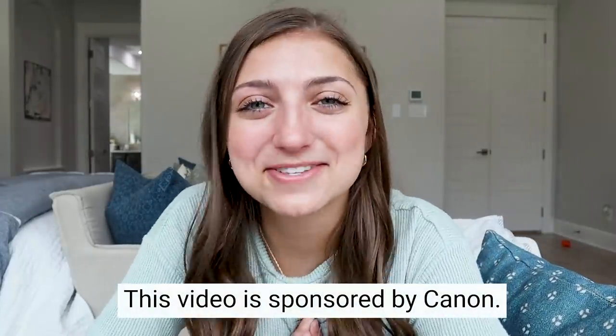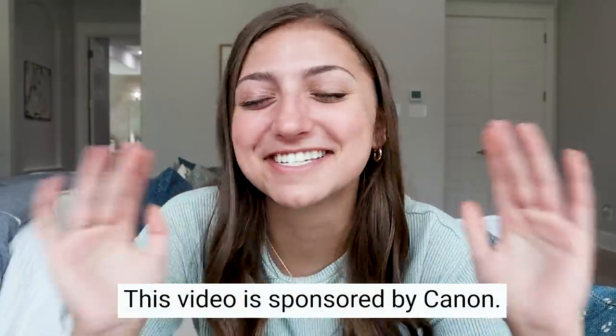What's up guys? This video is sponsored by Canon, which is something I'm just so excited to say because honestly Canon is like one of my favorite brands. All my videos are filmed with their cameras, literally love them. So I'm super excited for this.